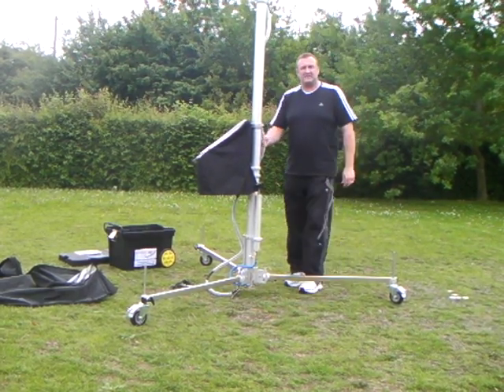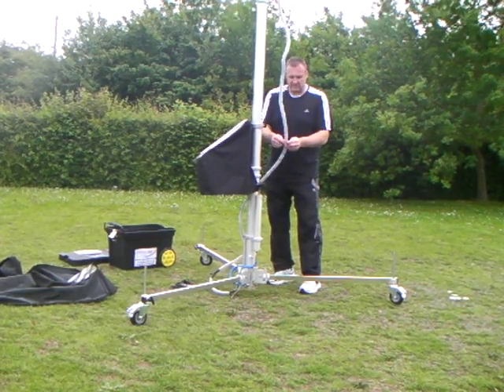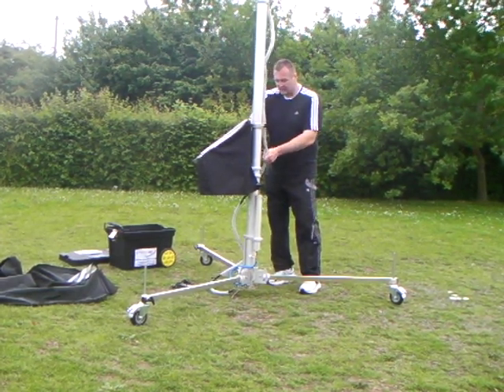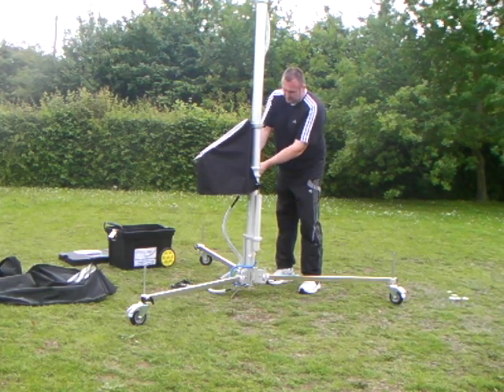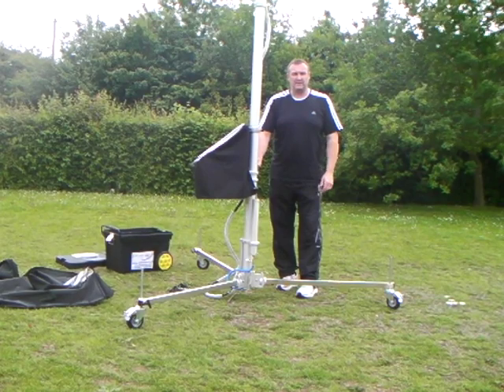Once the High Cam is at its maximum height, we can secure it to the laptop shelf using a secondary split pin. This means that the cable system doesn't flap around in the wind.